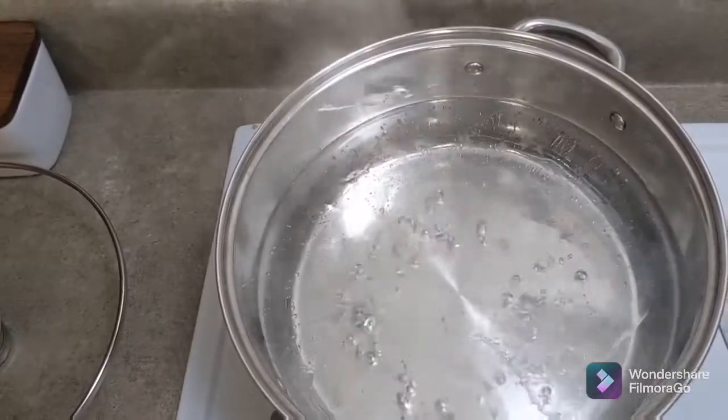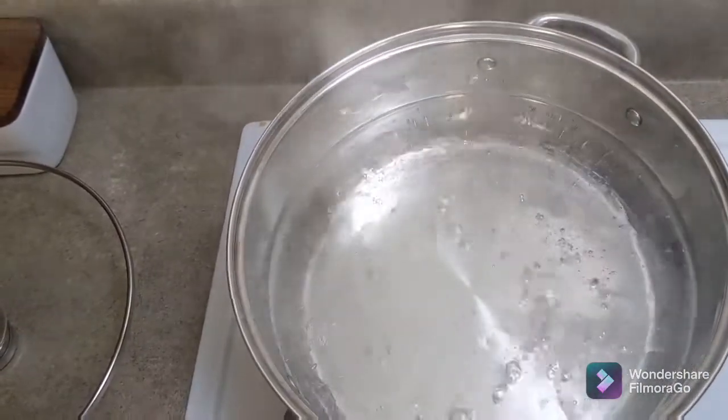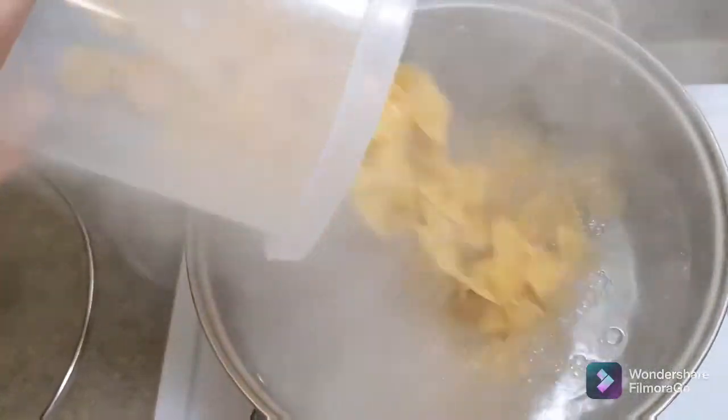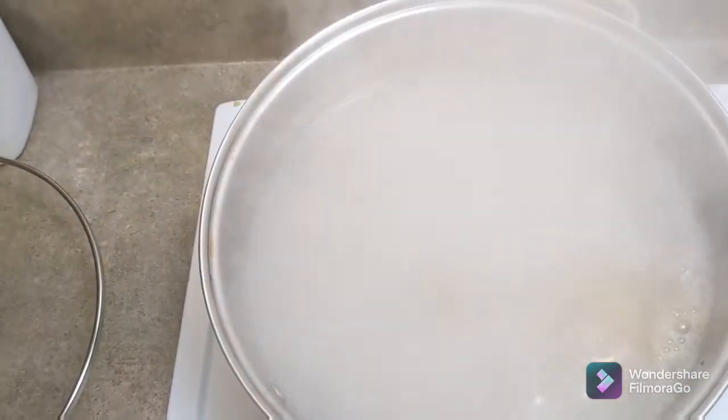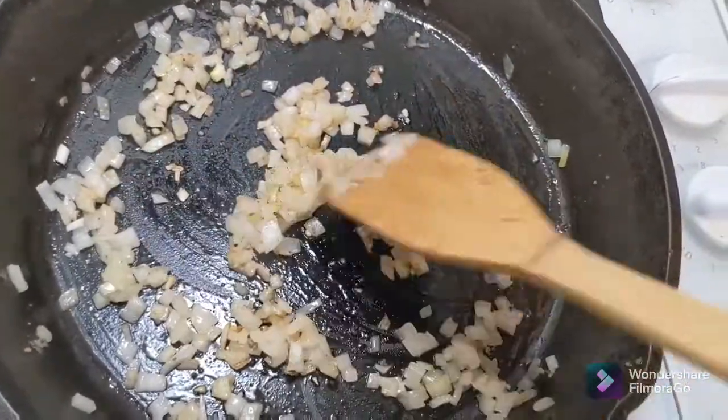I've got my water boiling with a little bit of vegetable oil and salt. Got that to a boil and I'm going to add in noodles. Let that be boiling while I finish up my sauce.